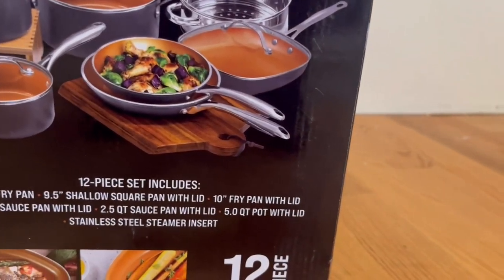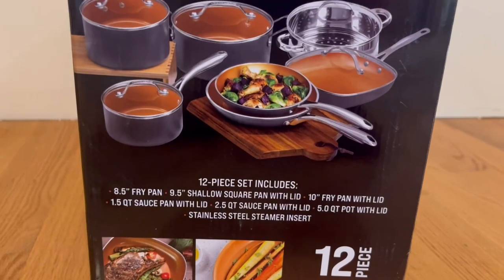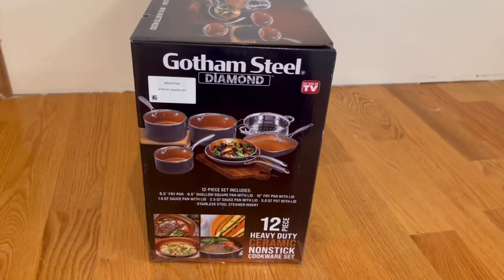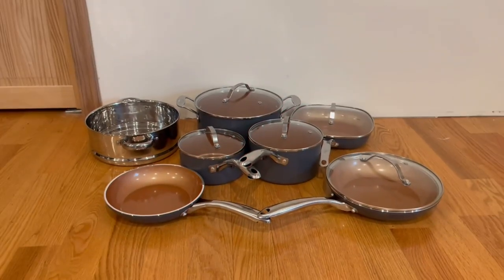We also have a 2.5-quart saucepan with lid, a 5-quart pot with lid, and a stainless steel steamer insert. Now I'm going to go ahead and open it up and show you guys what's inside.